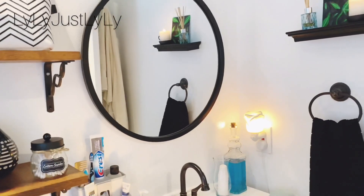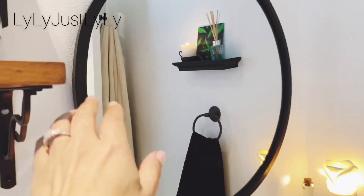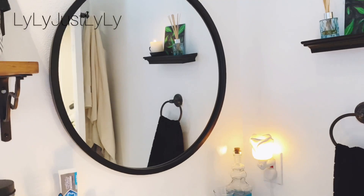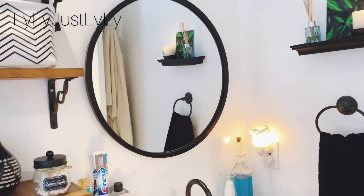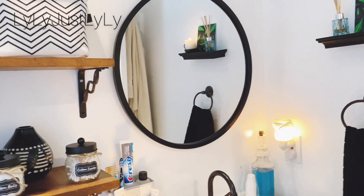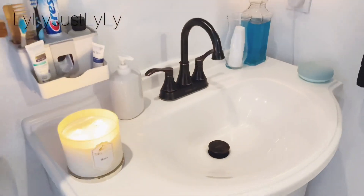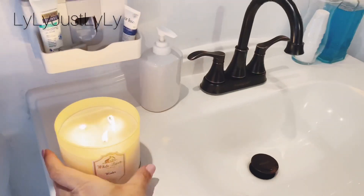I love these jars — they're perfect and they match the whole decor. This mirror I am totally obsessed with. It is from Amazon as well. The frame is actually rubber, not wood, which I'm impressed by because it's in a bathroom with all the steam, so I thought it was perfect.